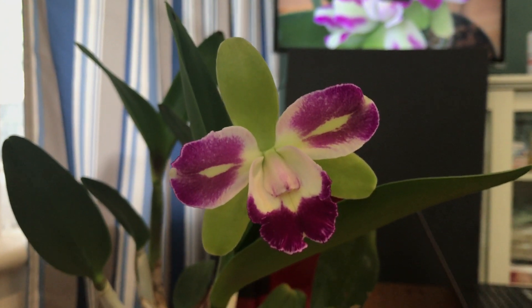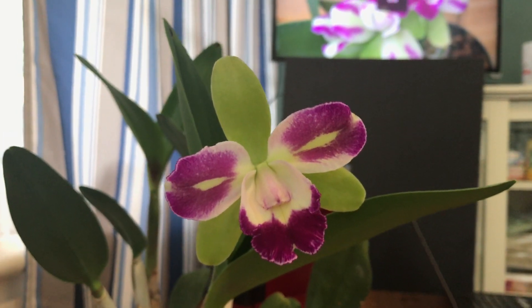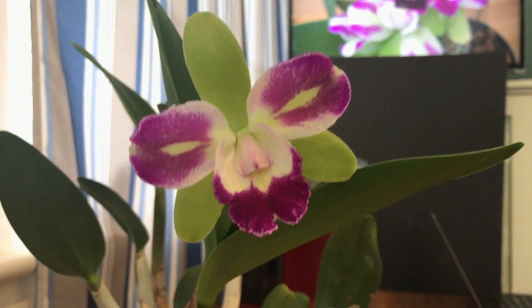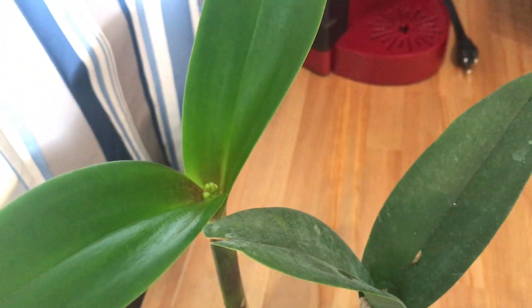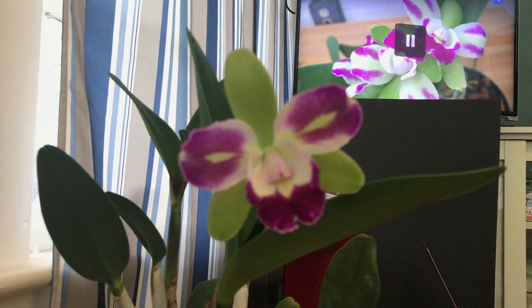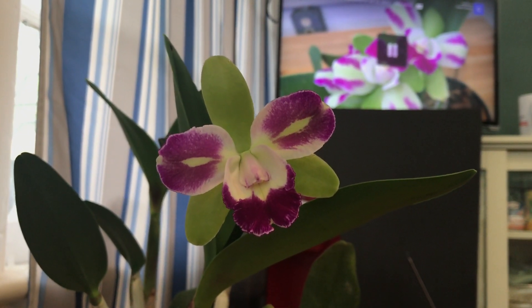Hope you subscribe to my channel, and also check the time-lapse video of this one. I'll give you updates on those buds maybe soon. Alright, thank you for watching, and happy growing all my orchid friends! Bye!